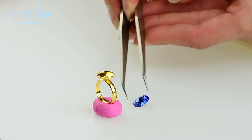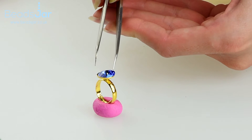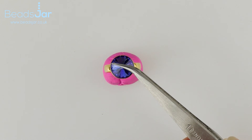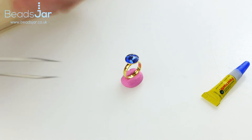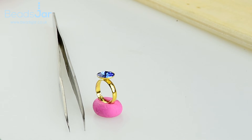Then we're going to take our crystal with the tweezers and drop that into the ring base. We can position it using the tweezers and push down a small amount. As I say, the glue is very strong so you don't need to go too mad on that. Then you can just leave that to set for about 10 minutes — go and have a nice cup of tea and enjoy a biscuit.